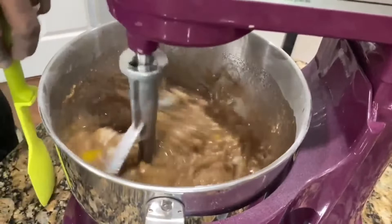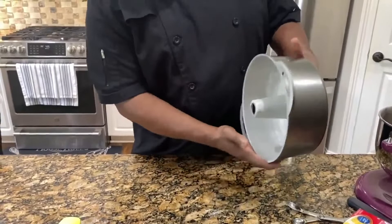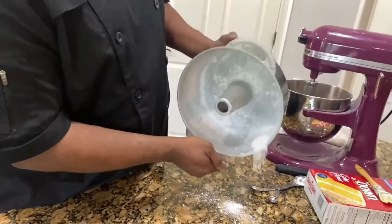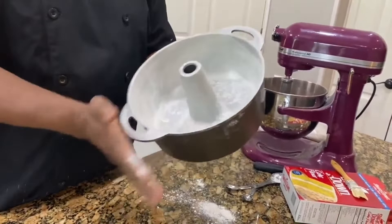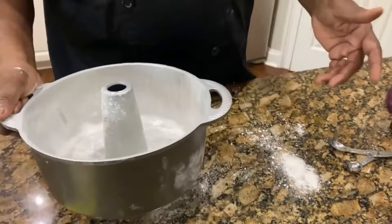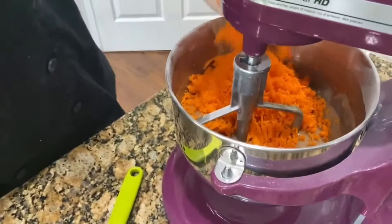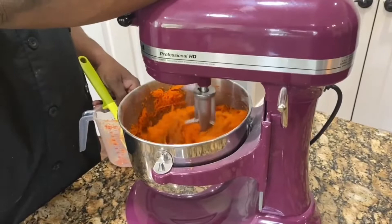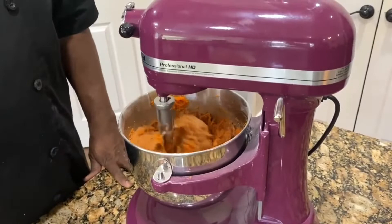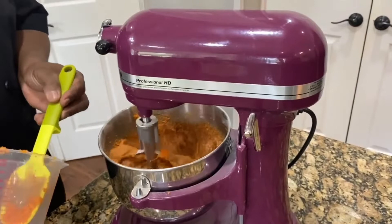We have our cake pan and we're going to flour it. Turn your cake flour around in the pan to get the edges. Don't worry about that mess, we'll get it up. Get the little stem in the center too. Now we've scraped down the bowl and we're going to add four cups of carrots to the mixture, stir that in, and then we'll add the nuts. If you've got nut allergies, you can skip the nuts and just go with the carrots. You can also add pineapples or raisins.